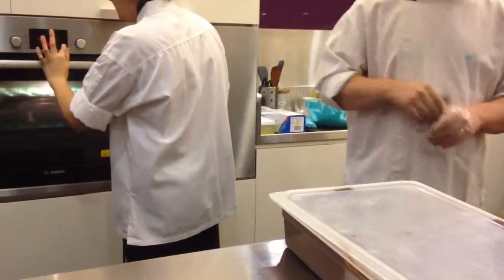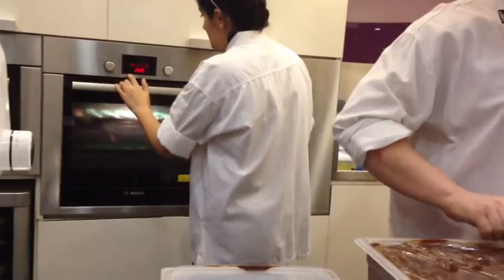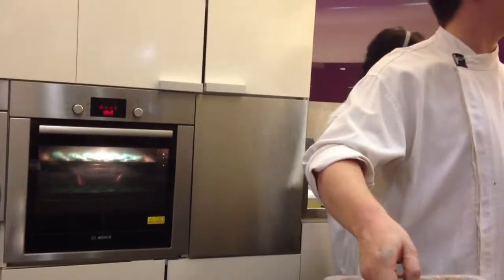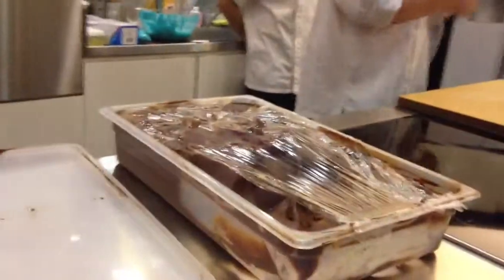I'm going to take a little bit of chocolate cream. So far, no questions about the shell? Everybody can pipe? Put it back if the recipe is right.